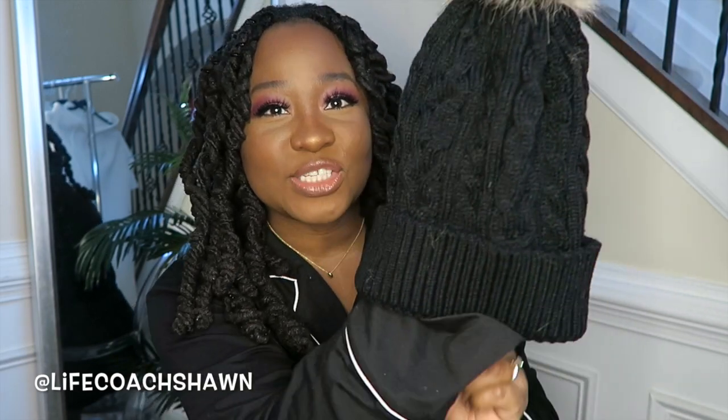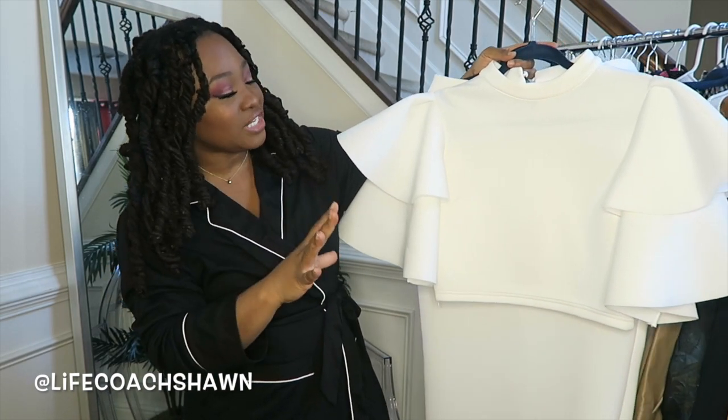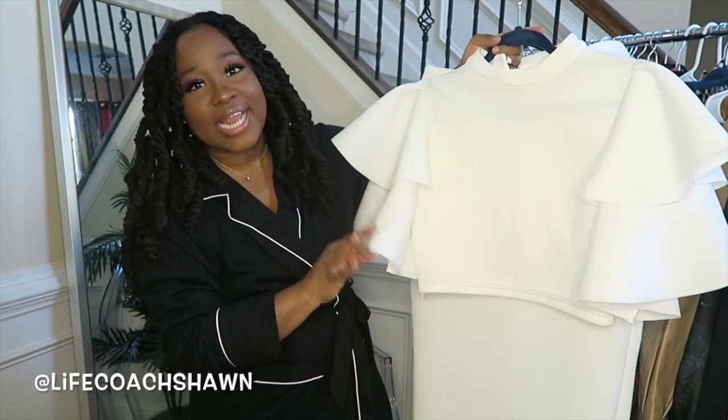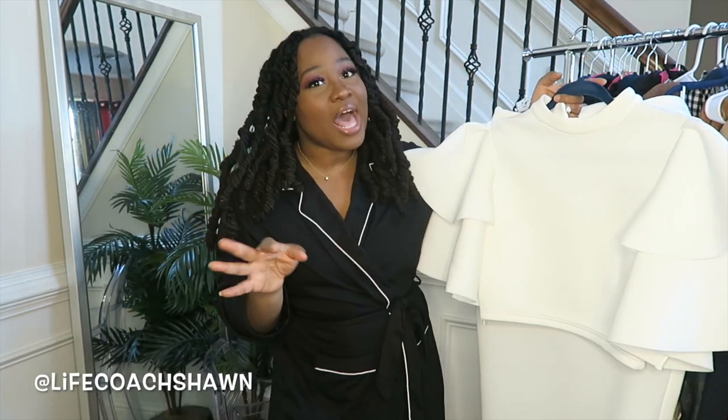I have one more non-clothing item to share with you guys, and that is this cute little beanie. I love it — it kind of has this corkscrew type knitting on it and a little fur pom on the top. I am going to the mountains with my family this weekend and I will definitely be wearing this. I also love the power statement sleeves on this little outfit right here.